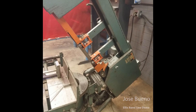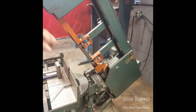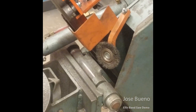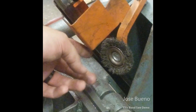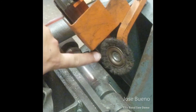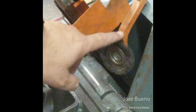Now let me direct your attention to just behind the rear roller guide to a part called the chip brush. It resembles a circular wire brush and barely sits against the side of the blade — you'll notice it also spins freely. As the blade circles around and cuts through your material, the chip brush's job is to dislodge any chips or metal shavings that become lodged between the teeth of the blade, ensuring a good quality cut.